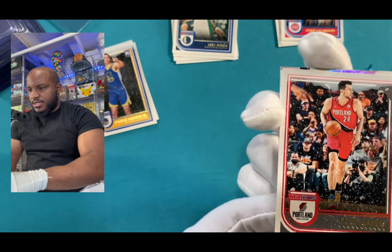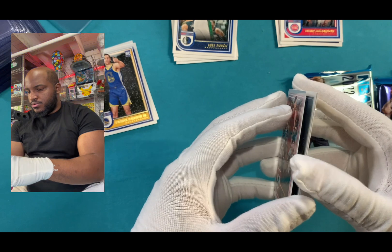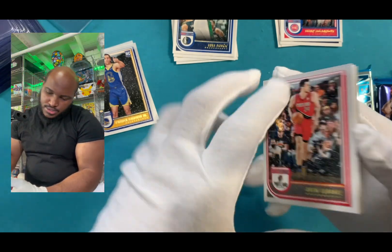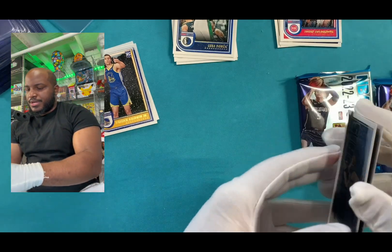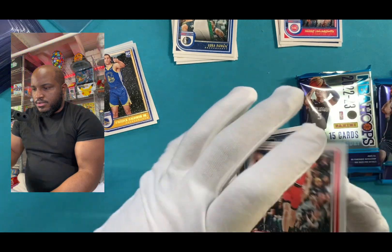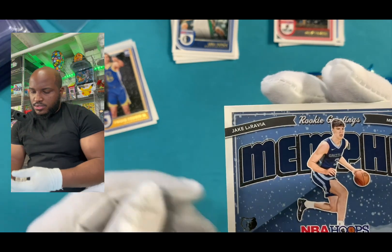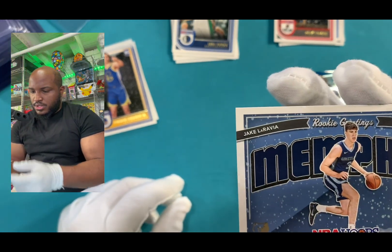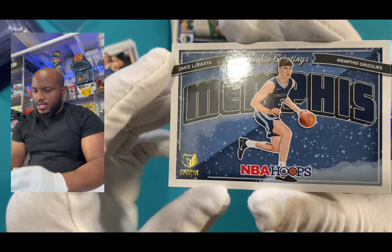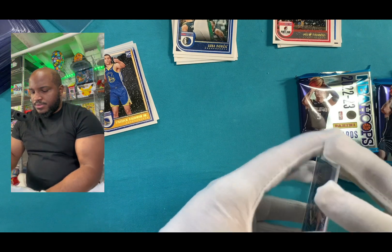Oh! I think I got something behind this card. Oh! Something shiny. So we got Drew. Yup. There's definitely something — oh! There's two cool cards back there. I'm gonna pull this. Wait, hold on, let me look at the back. I don't see nothing. It says a rookie, Memphis Grizzlies NBA. We got Jake. But we see something shiny back there.